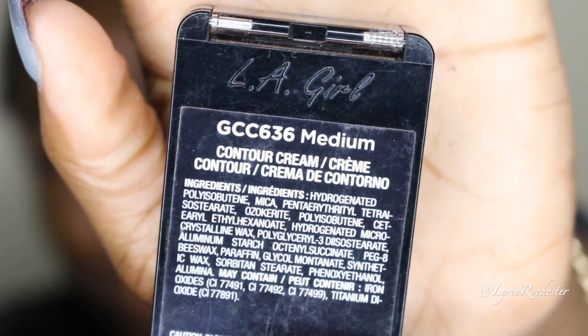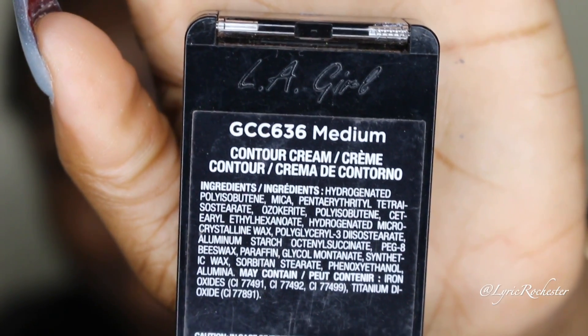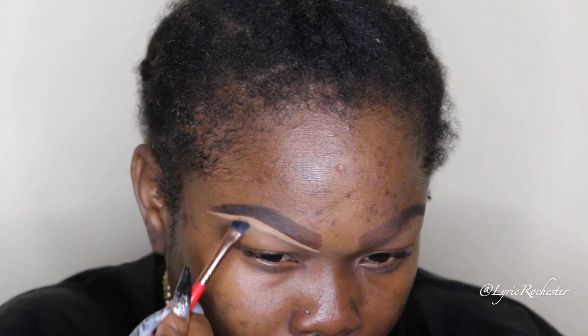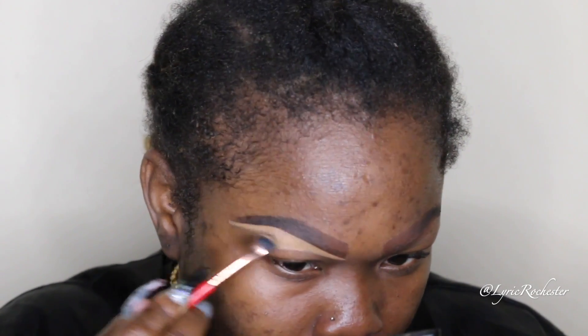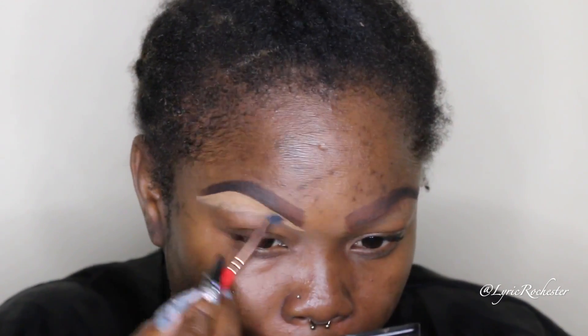To do my brows, I'm going to draw them on with a brown eyeliner first, then add a black eyeliner where my natural brow hair ends. Then I'm taking the LA Girl medium duo and I'm going to use the darkest color to do my brows, and then I'm going to take the lighter color and put that right on the arch of my brows.